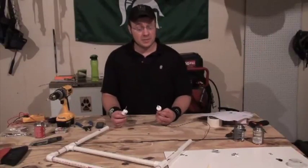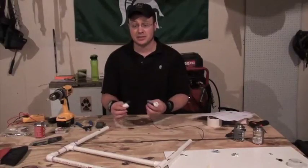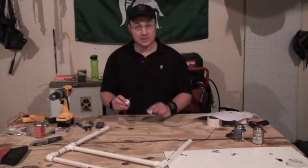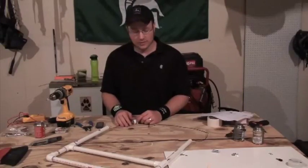That was pretty easy to get these PVC cap assemblies done, at least in the early stages. So what we're going to do is pull the wire back through and cement these guys down into place on the PVC.